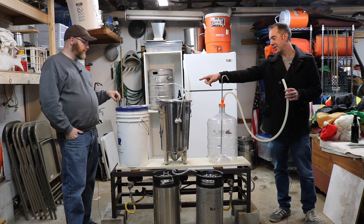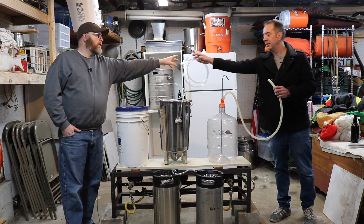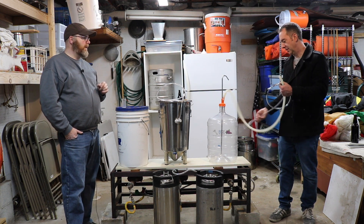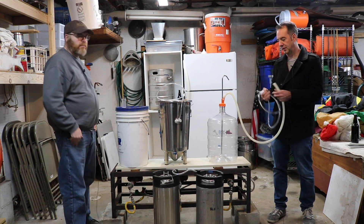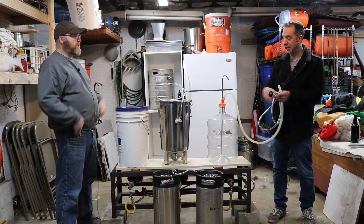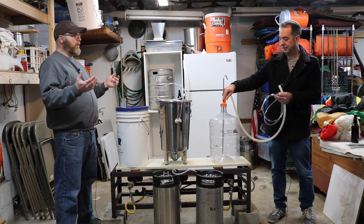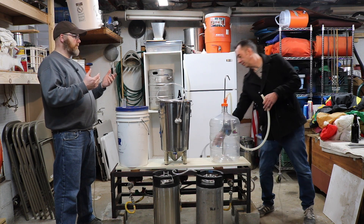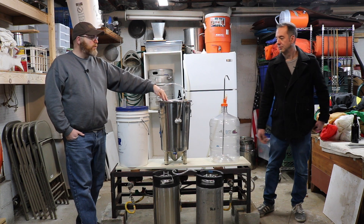So that tubing goes on to the racking cane like that, and then that goes on to the in-post of the keg. That's a carboy-to-keg transfer being relatively closed, using a CO2 tank to push.